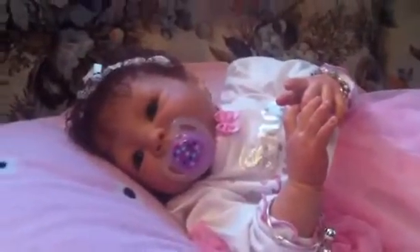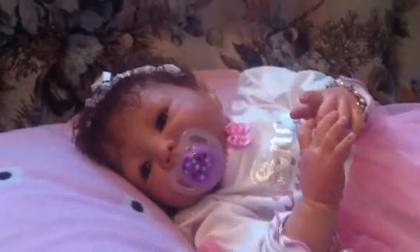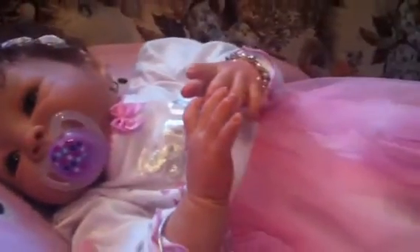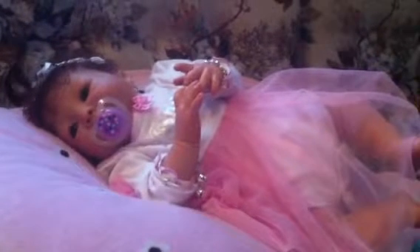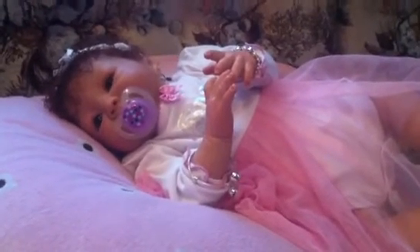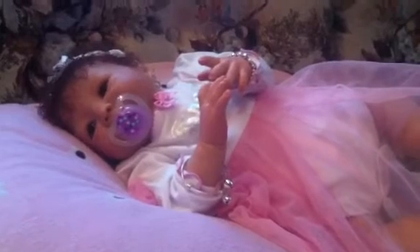My next one I'll be starting is my Amber Kit — so that will be exciting. But here she is. I just wanted to do a quick video and show her off. Two little feet, two little legs. That's it for now — only my second reborn that I've done, so I have two of them now and I'm gonna be working on my third. I hope you enjoyed this video and you liked her. Have a great day. Bye-bye.